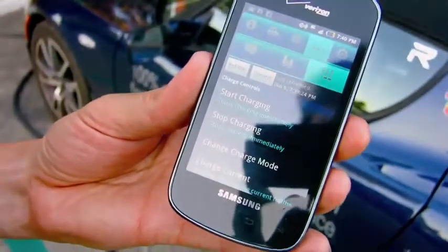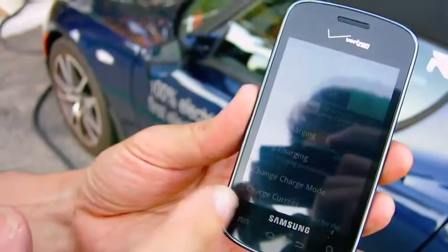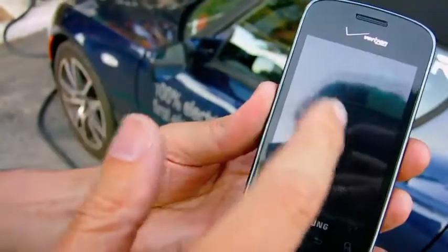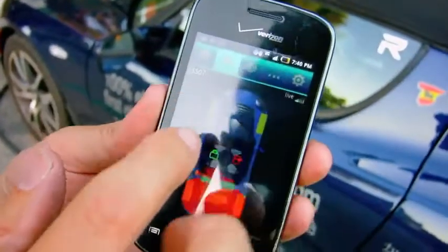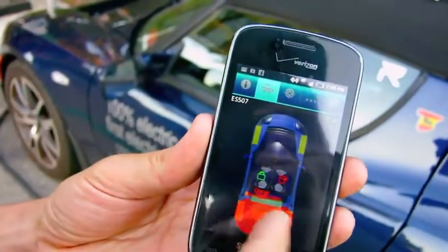Plug it into the port and then it automatically has all this functionality. And the system sends to you — you can also see the trunk is open.